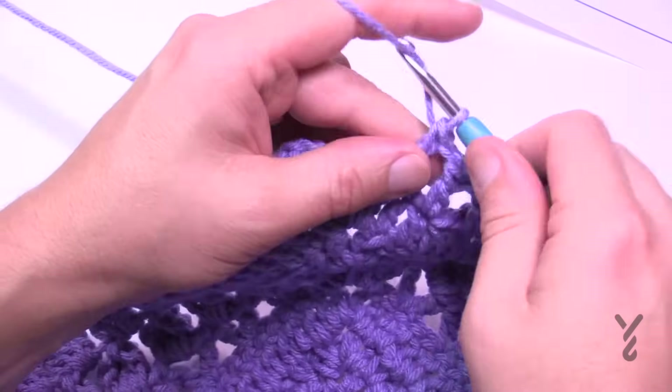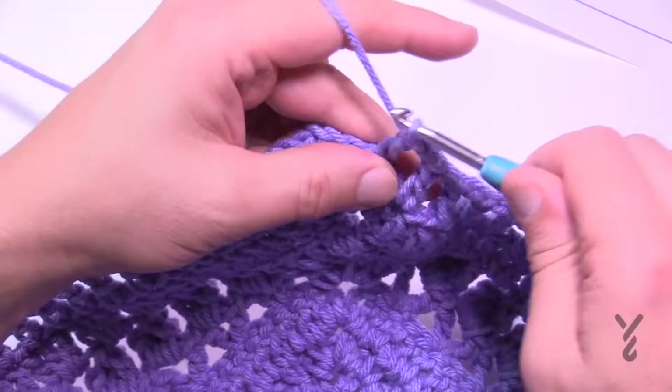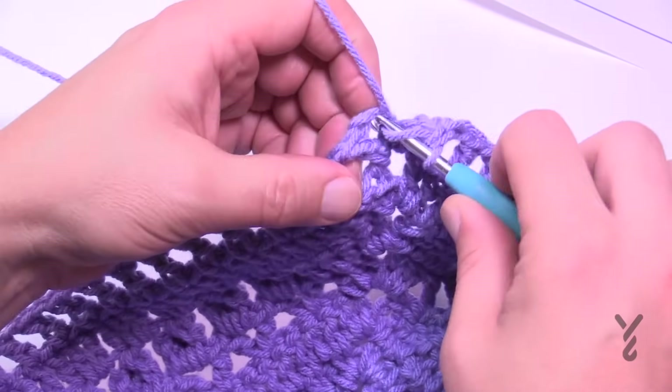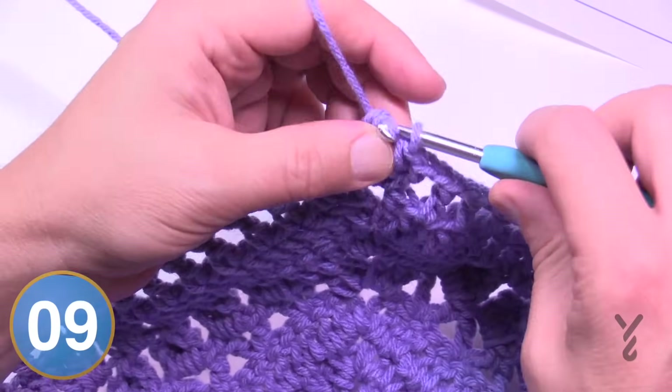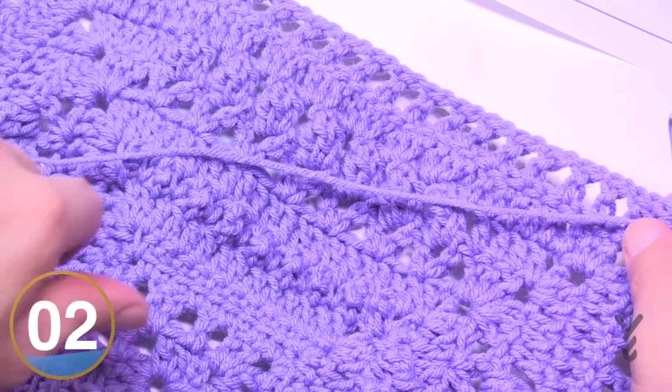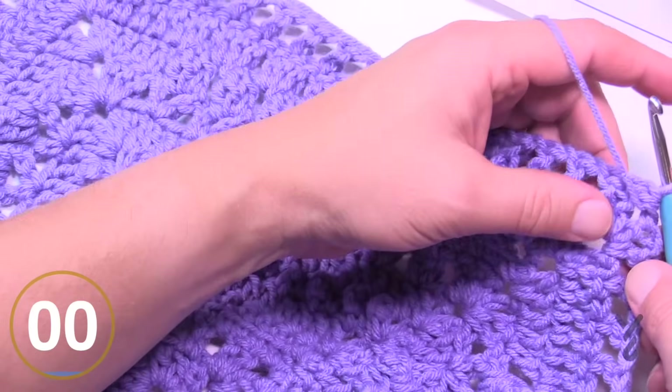Coming back around, finishing the last corner — two double crochet in, then join with the half double crochet to the top. This is the end of round eleven. We're still on the wrong side, so we now want to flip to the right side as we continue our journey into round number twelve.